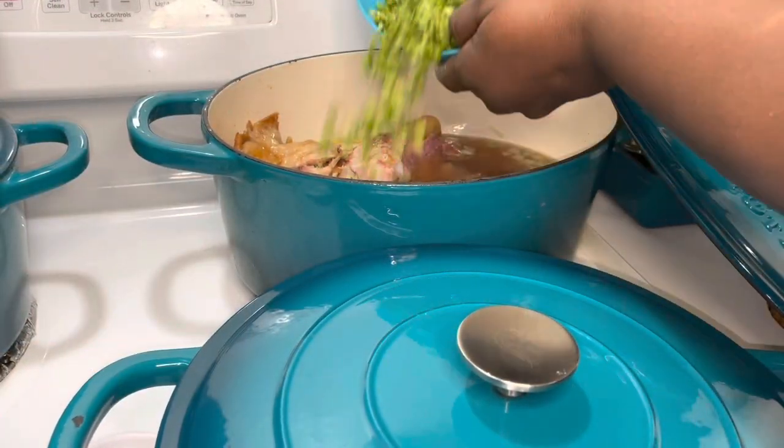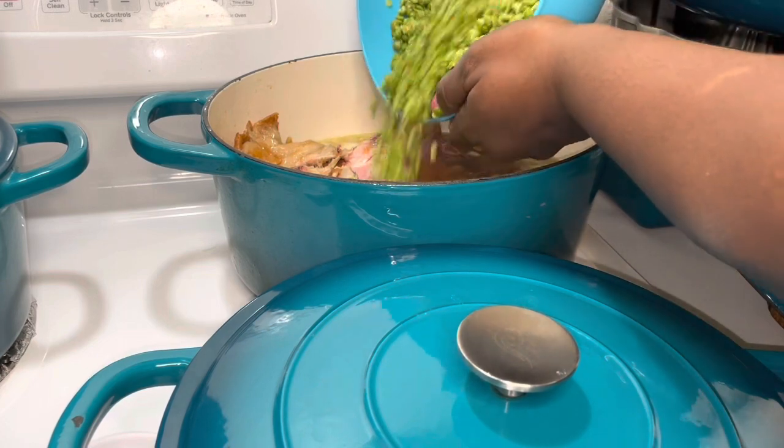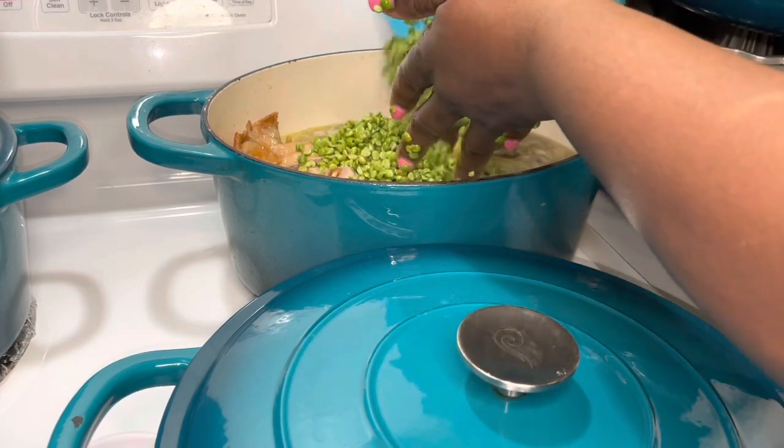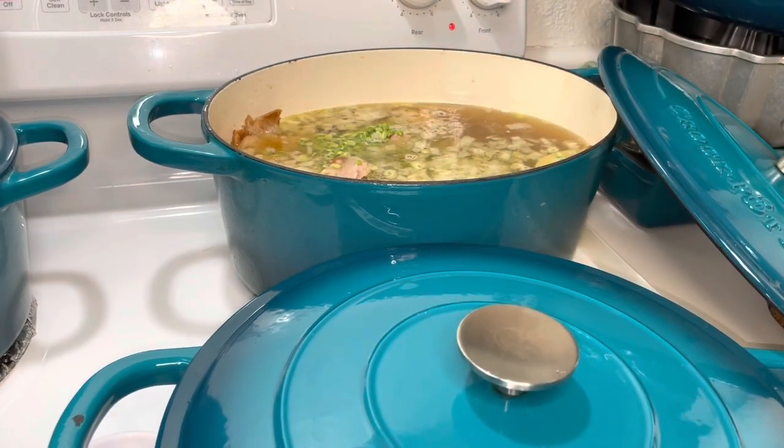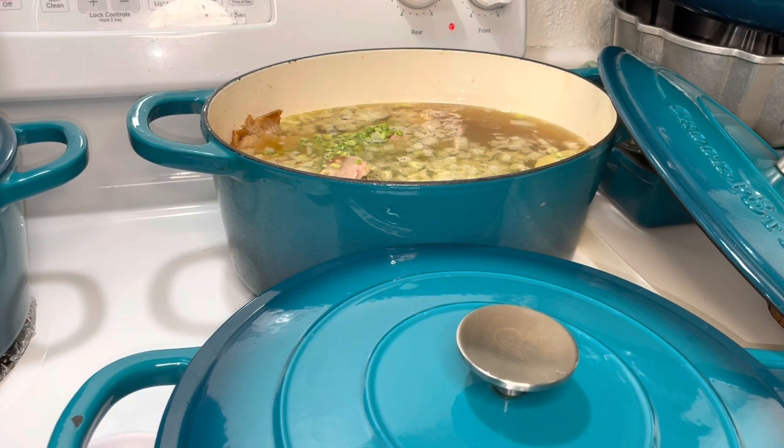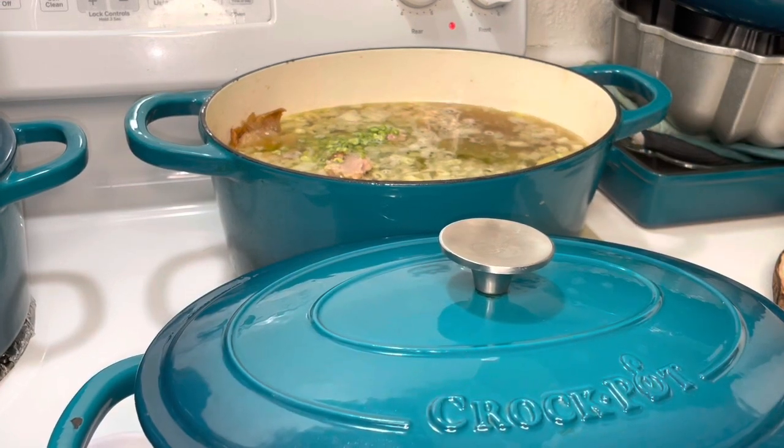Now we're going to add the peas into the pot. You'll notice the liquid level is a little higher — I decided to add about another half a container, about 16 more ounces of broth. We're gonna allow it to cook. I'm not gonna add my salt right now; I need to see what it tastes like after the ham has cooked a while. But I will go ahead and add in some black pepper.